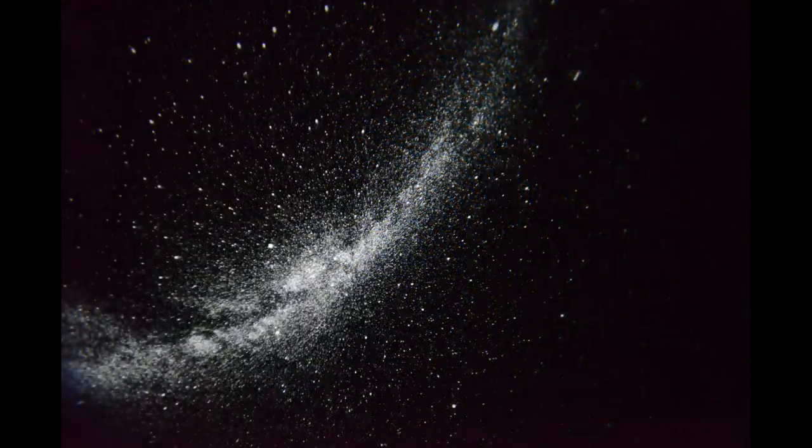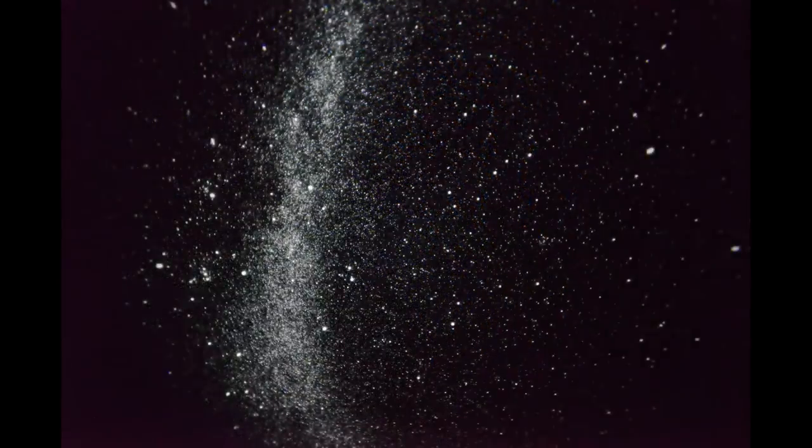I've found it quite difficult to take photos or videos of the unit in action because it's very dark. Trust me, it looks so much better than these photos and videos actually demonstrate. Here you can see an example of the slide disk with the constellations.